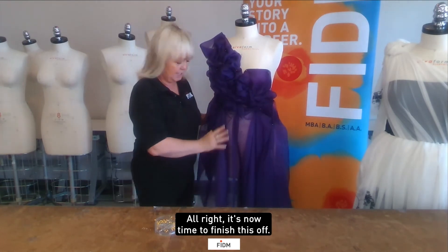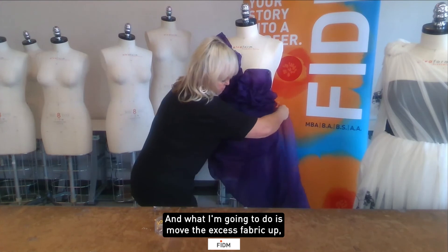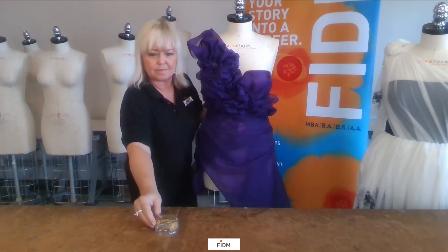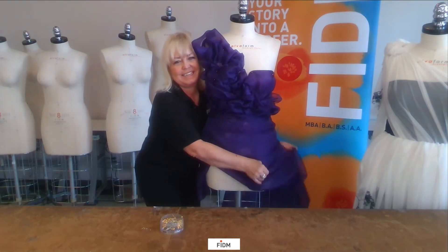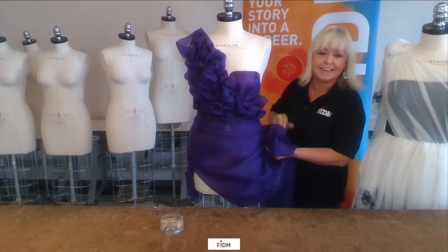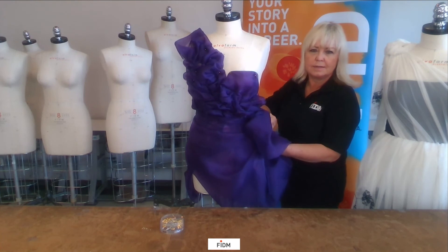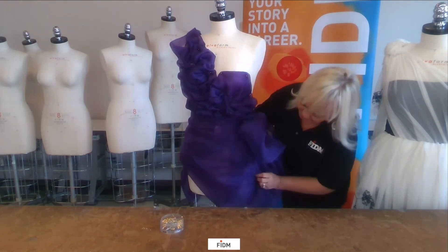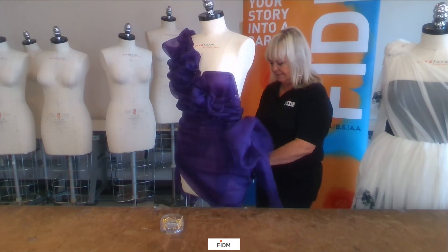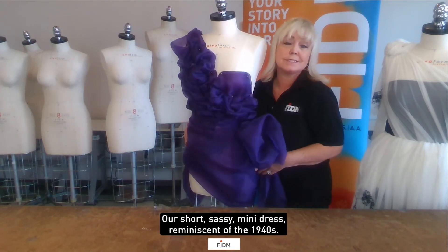Alright, it's now time to finish this off. I'm going to move the excess fabric up, tighten it, and let's finish it off with a nice... there we go. Our short, sassy mini dress reminiscent of the 1940s.